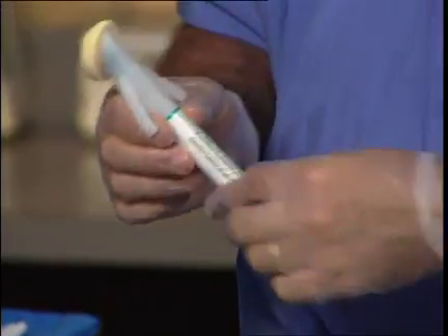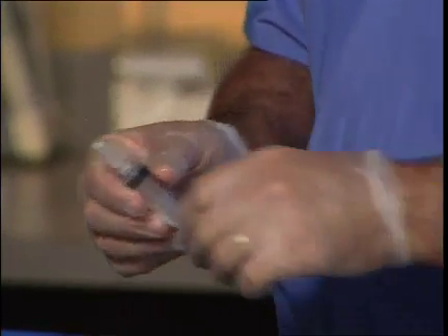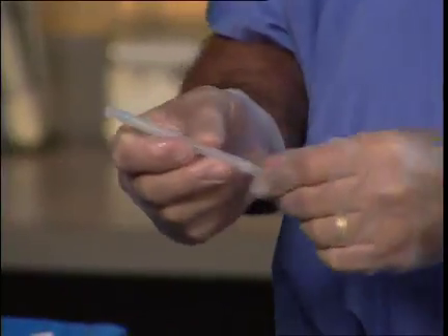To perform this particular block, the following equipment is necessary: chlorhexidine prep, 1% buffered lidocaine with a 1½ inch 27 gauge needle, a 25 gauge 3½ inch spinal needle, and a 10 cc syringe containing 7 cc's of 1% lidocaine with epinephrine or ¼% bupivacaine with epinephrine.